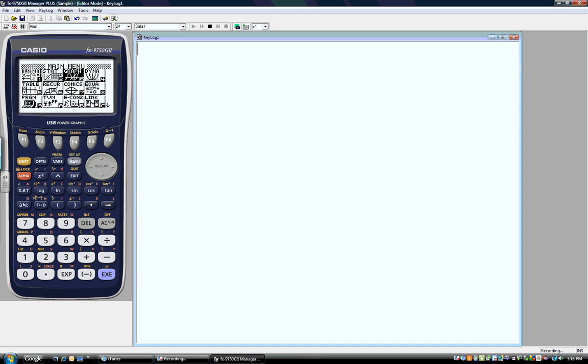The first thing I want to do when I turn my calculator on is press the menu button. The menu button is going to bring up this main menu screen. Let's say that I want to do a simple addition problem — that's a mathematics problem — so I can push my cursor over so that the number 1 icon is lit up.